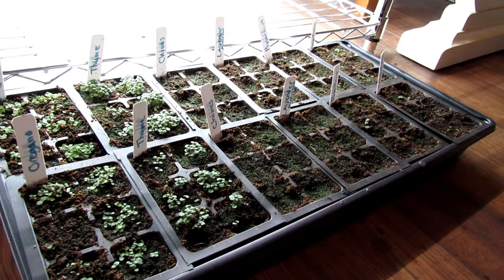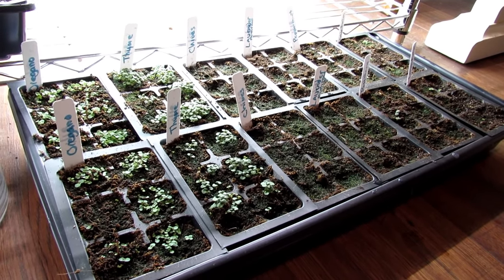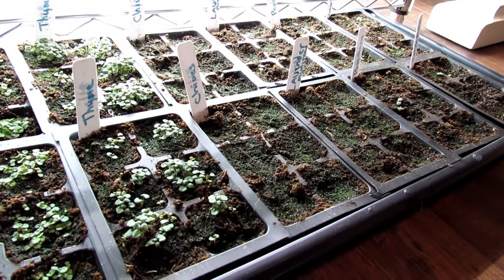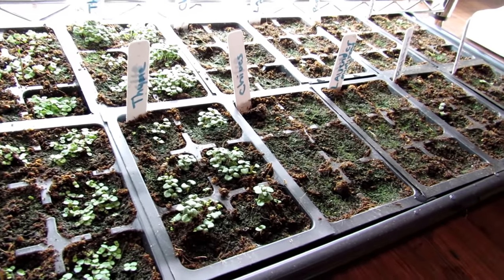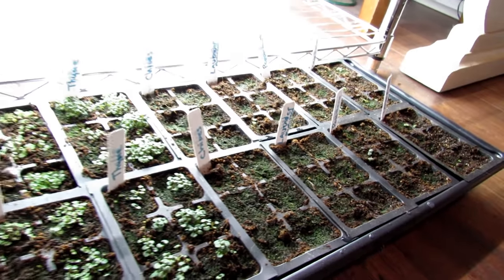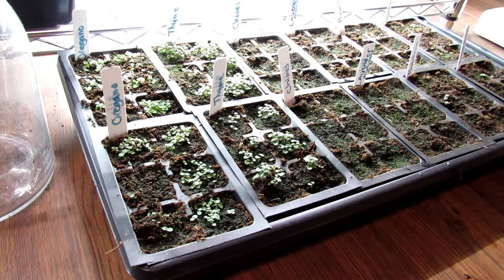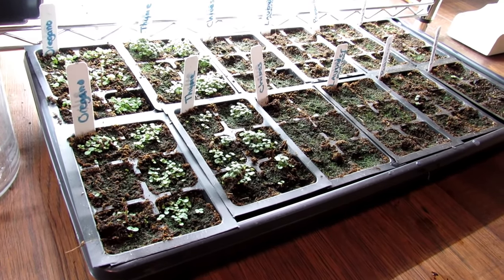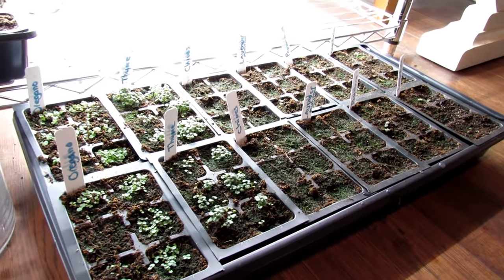This would be my regular flat of herbs that I'd start if I wasn't doing all the prop plants. I have oregano, thyme, chives, lavender, rosemary, and lemon balm all starting to come up. They're in the smaller cells, and starting them now towards the middle to end of January, they can kind of stay in there and then I can get them outdoors.